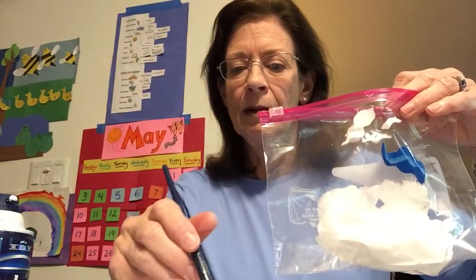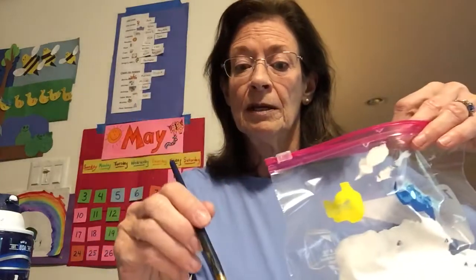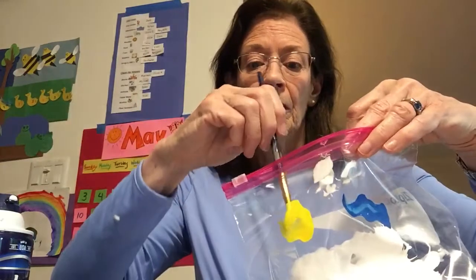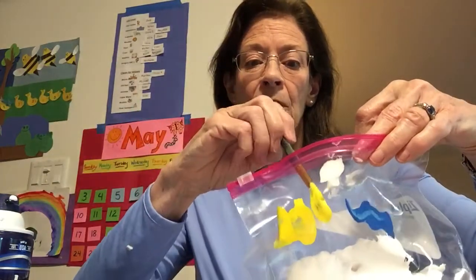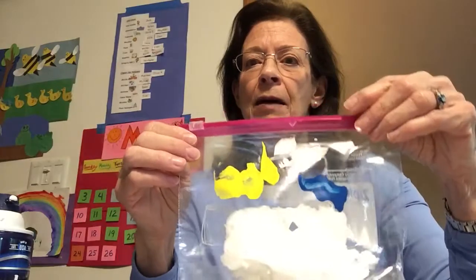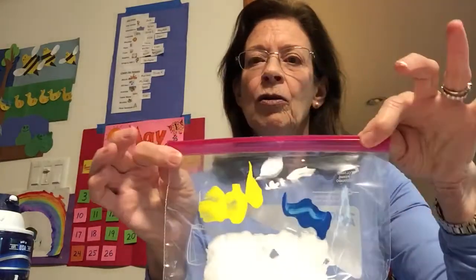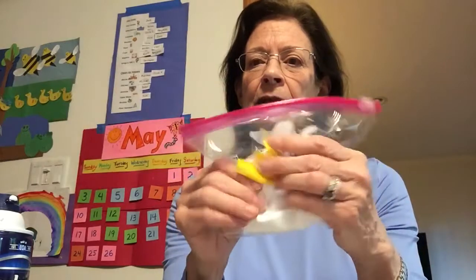Let's open it up. I'm gonna put a little dab of blue in here — see that? I painted it on the side of the baggie. Then I'm gonna take some yellow. I need more yellow than blue because yellow is not as strong, and we have a lot of white in there from the soap bubbles, so I'm gonna take like three dabs of yellow and one dab of blue.